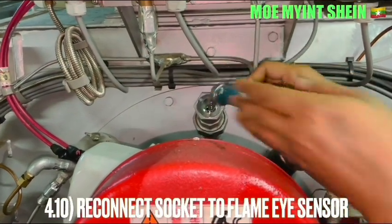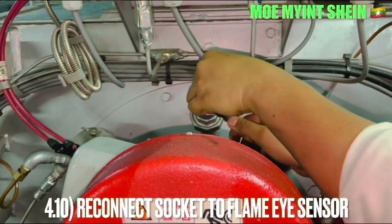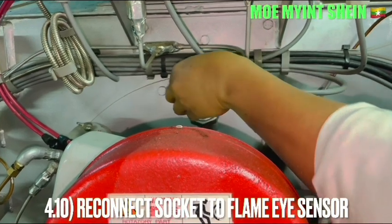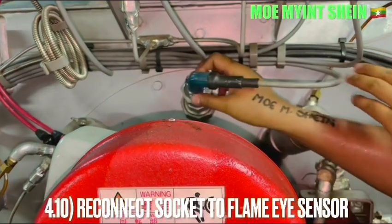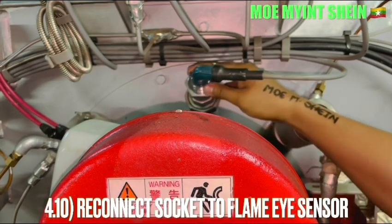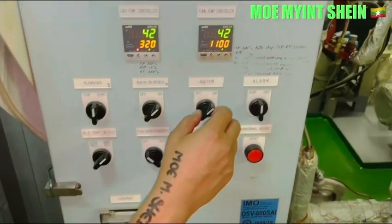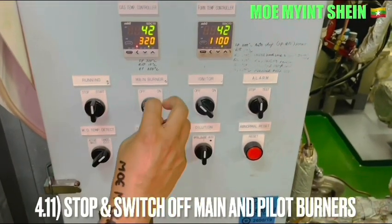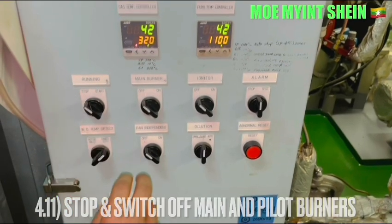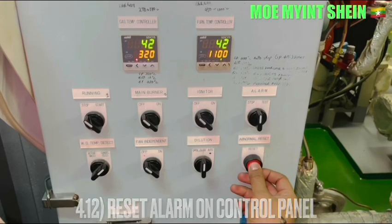Reconnect the socket of the flame sensor in the proper position. Switch off the igniter, switch off the main burner, and stop running the incinerator. Press the abnormality reset button to deactivate the alarm on the panel.